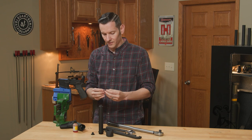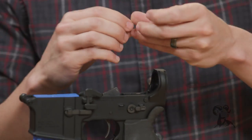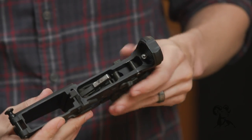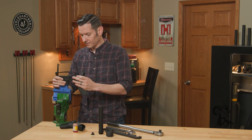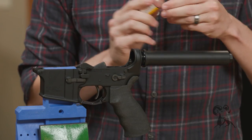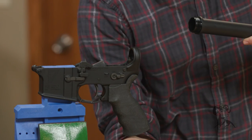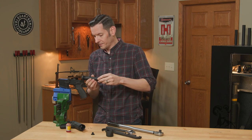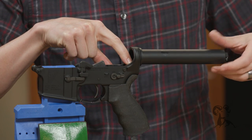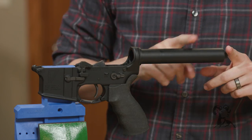First, take your buffer retainer detent and spring, put them together, and set them in the hole in your lower receiver just like you would for any other stock installation. Then take the tube and thread it onto the back. I like to put a little oil on here — I've seen people put Loctite on here, don't do that. Put some oil on it, screw it in, and when you reach the detent you'll need to push it down and continue screwing. The tube will retain your detent.